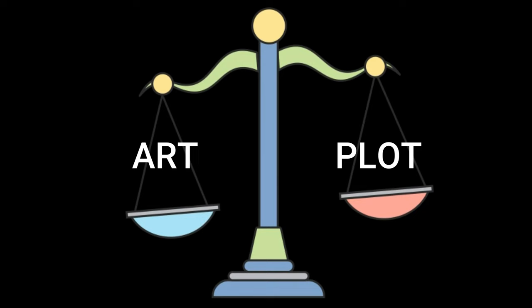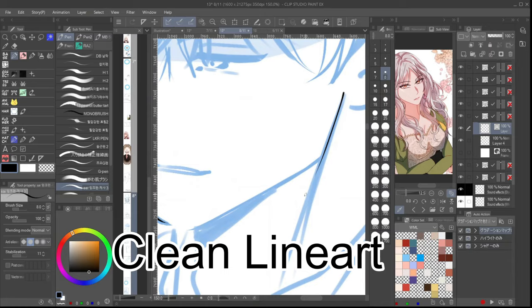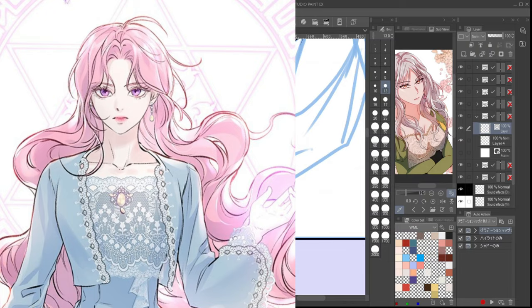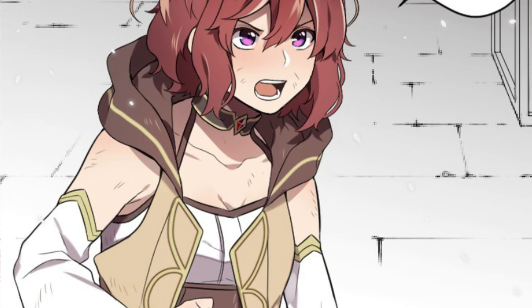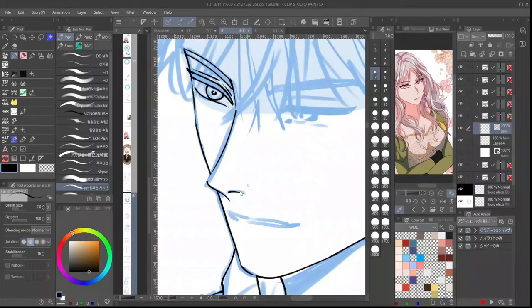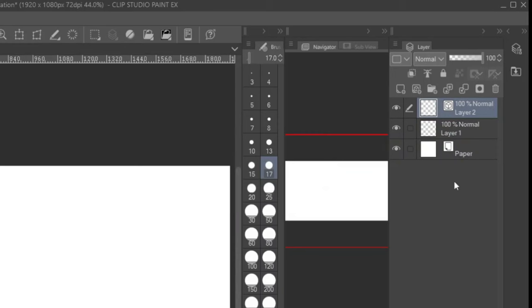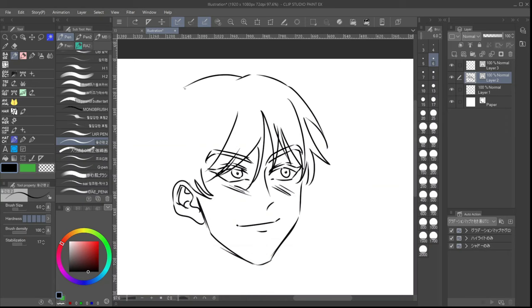Now that's out of the way, here are ways to make your webtoon look more professional. Number one: clean line art. If you noticed, most original webtoons have crisp, clean line art that is so thin and perfect — I actually wonder how stable their hands are. Obviously it takes a lot of time to make it all neat and clean, so I don't try to make my lining so perfect. An easy way to line your panels is to use the vector layer on Clip Studio Paint, which I personally use to make my webtoon. You can easily erase and clean up stray lines with a tap and readjust your strokes by moving the control points.